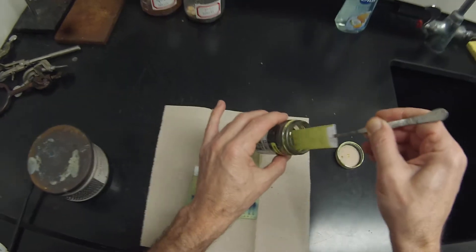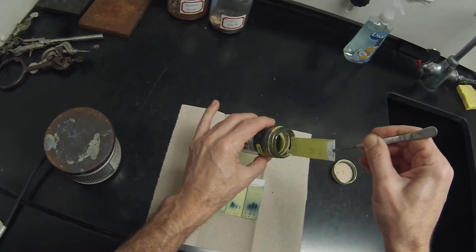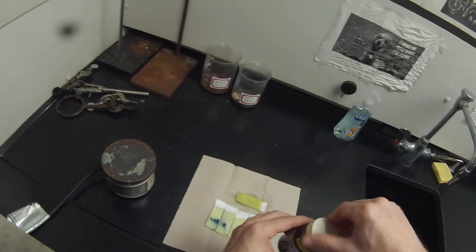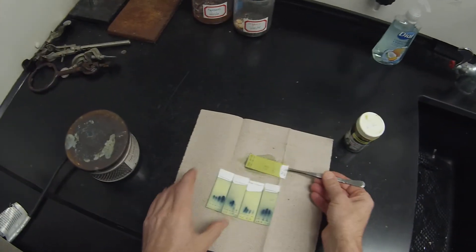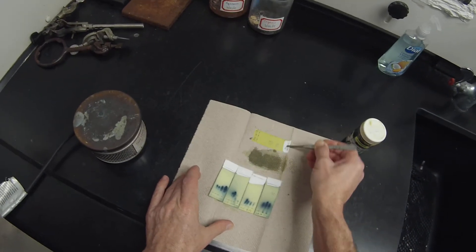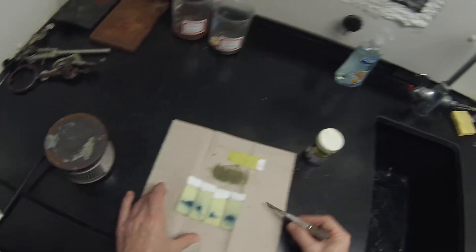Maybe we'll find out this is even a better solvent. Let that dry, put this back in the fridge. This stuff doesn't behave very well if you don't keep it refrigerated.